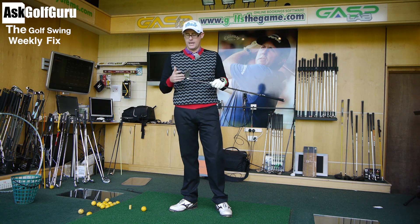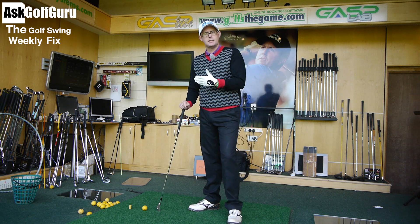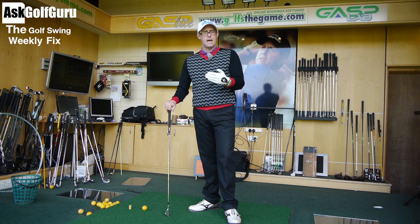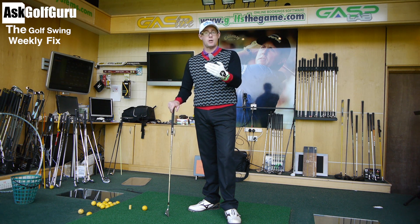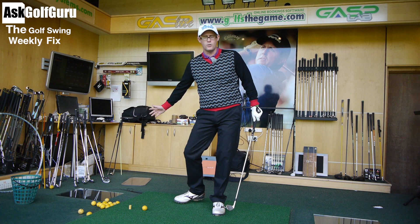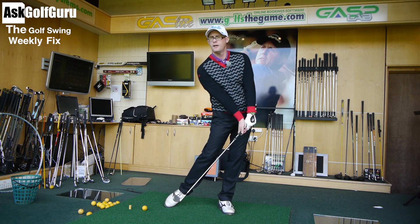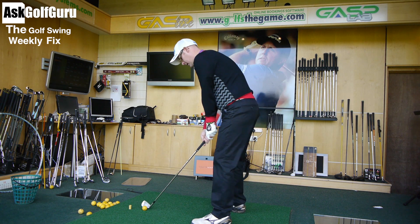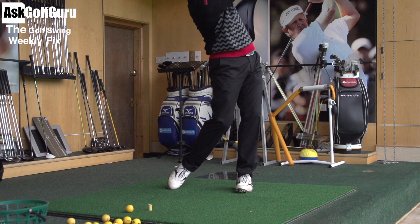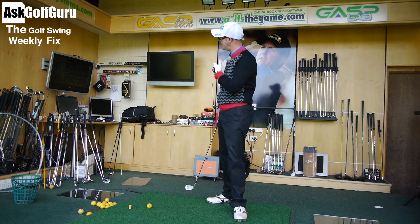The biggest denominator in dynamic loft is you — more than the shaft or the head. Getting the optimum dynamic loft to get the best out of your game is key, which is why it's so important when you go for a fitting that you're fitted by someone who understands these numbers and ideally has coaching knowledge. If I open the face way off to the right and make a regular swing, the dynamic loft jumps to 36.4 degrees — you can see how much influence you and the face angle have.